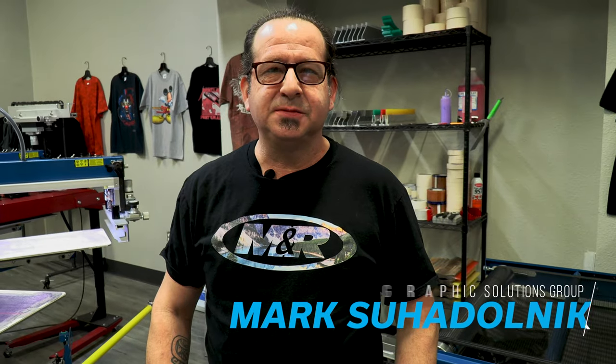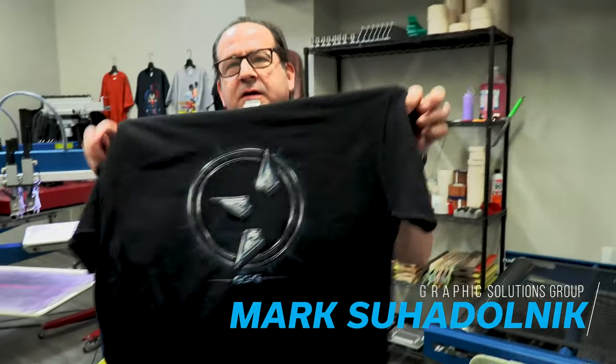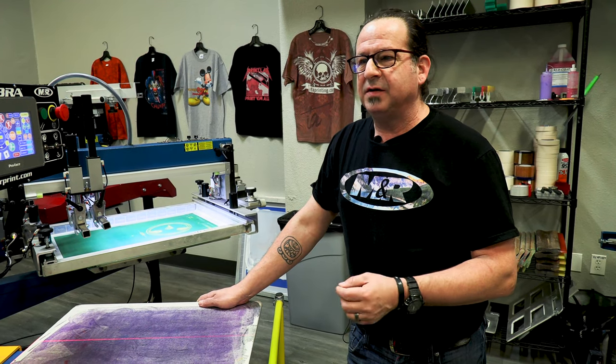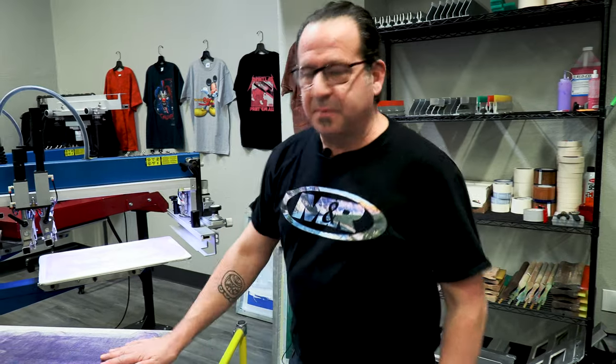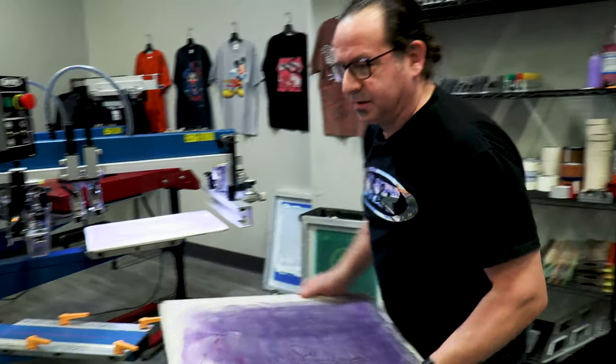I'm a text application specialist at Graphics Solutions Group. Today I'm going to show you how to do a five-color print on a black shirt using the M&R Tri-Lock in combination with the Tri-Sync palette. The benefit of using the Tri-Lock system is how fast you can set up your job and try to eliminate having to use any type of micro registration at all. First thing we're going to do is remove our pallet and install our Tri-Sync pallet onto the machine.